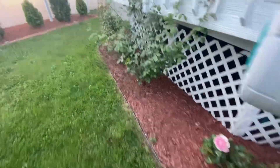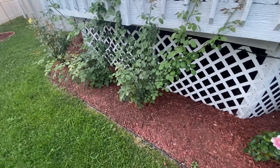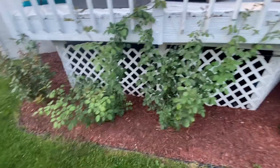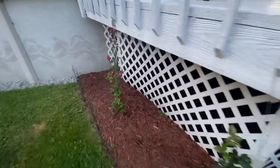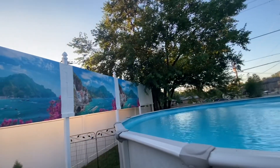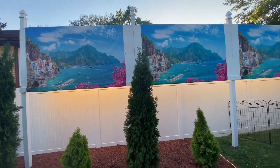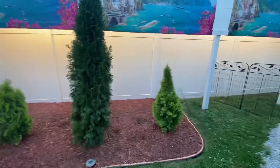We have climbing roses that my wife and I planted. My wife did the mulching and the edging and came up with this idea. We have climbing roses here and then a clematis. We're starting to put rock around the pool, and we have what we call our backdrop wall, which blocks the sun in the afternoon and blocks some other things.